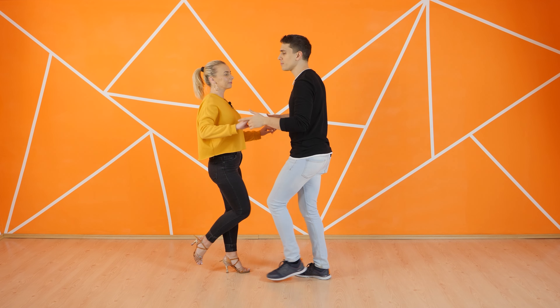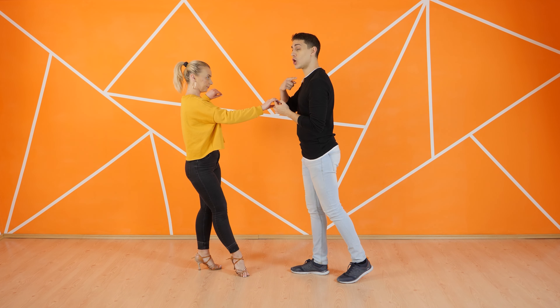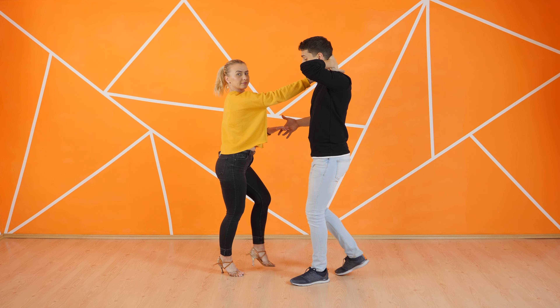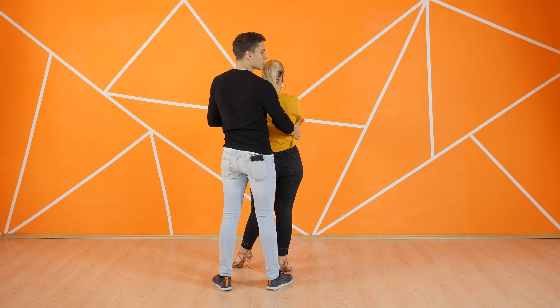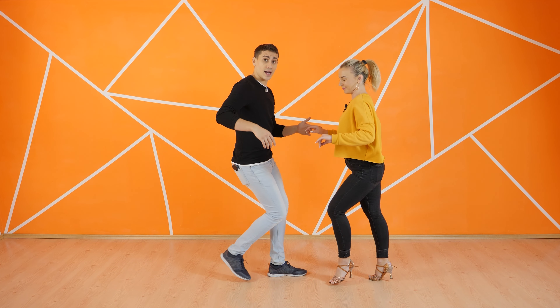Let's start with the first part. Of course we are going to go from a basic step. One, two, three. I will turn on six, seven with the hand on to my neck. One, two, three. I will ask for the hand. Five, six, seven. We are going to go into a small open break. One, two, three. And we are going to end in the coppa position.